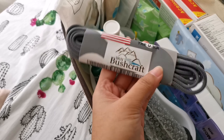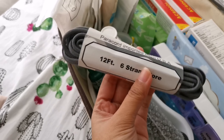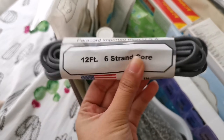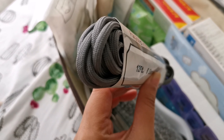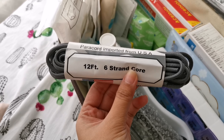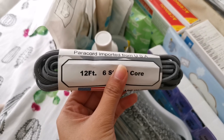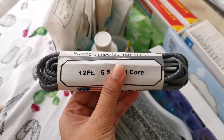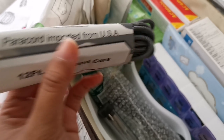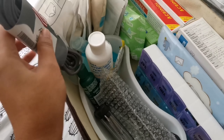We also have paracord — this one is 12 feet of six-strand paracord. I still need to buy more because this is a bit thin. This is part of my bug out bag — the emergency bag you bring when there's an emergency. It's very useful when setting up a camp or tent, so you should have paracord. I'll be adding more to this.